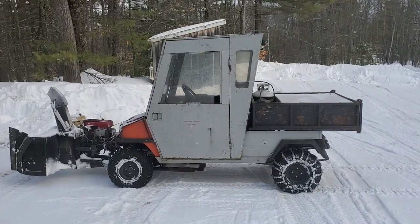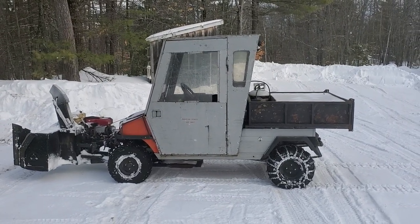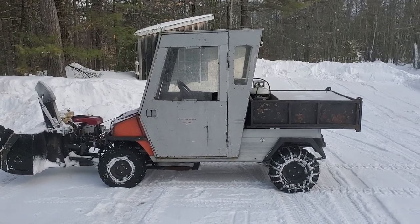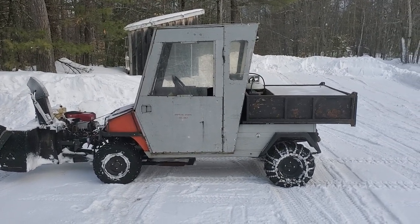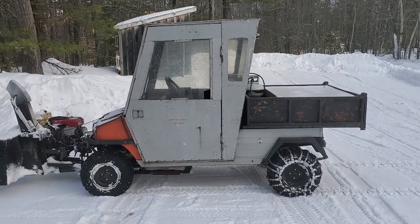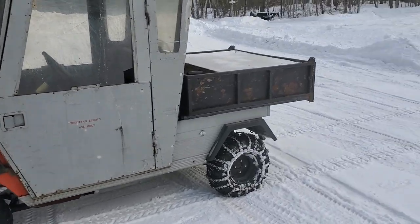Going to do a quick walk around. This is my 2007 Club Car Turf 2 golf cart, rear-wheel drive. I did weld the rear diff gears so it's a solid differential in the rear. It's got a homemade cab, homemade brush guard, and a homemade dump bed.